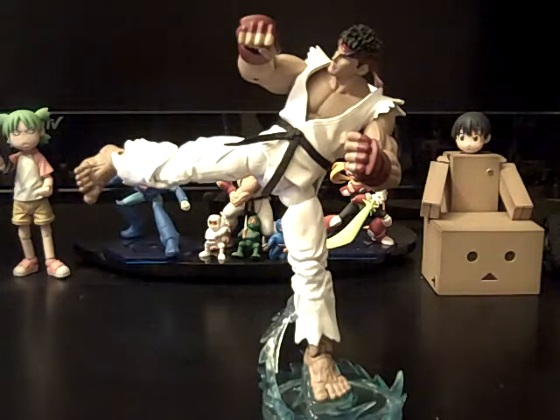What's up guys, it's Paula from the Loose Joints and today's review is going to be on the preview series Street Fighter Ryu from the SOTO line.